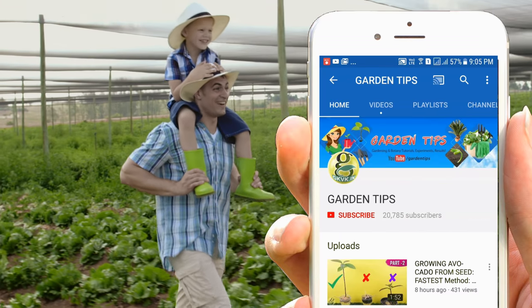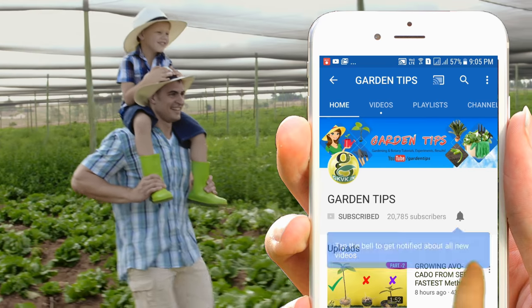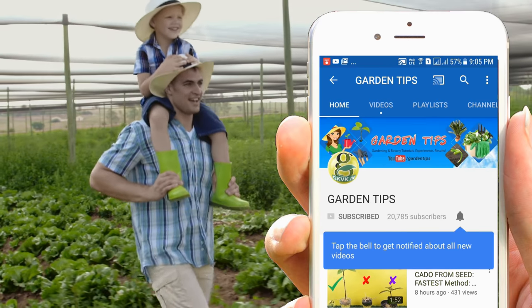Welcome back! If you are a hobby gardener or interested in growing plants, consider subscribing to this channel. Also turn on the notification bell icon so that you won't miss any updates.